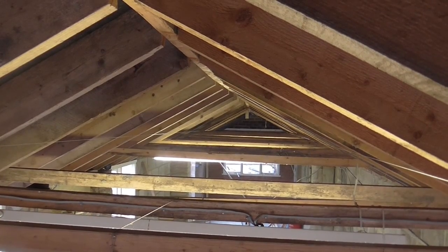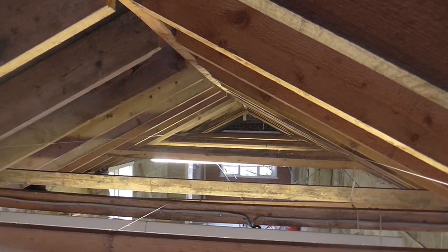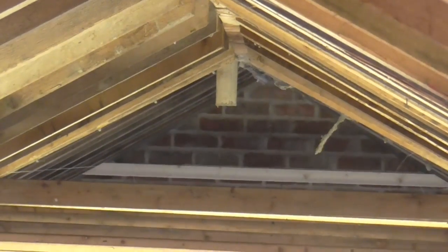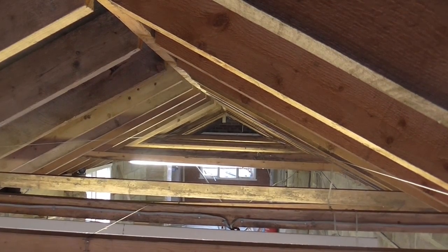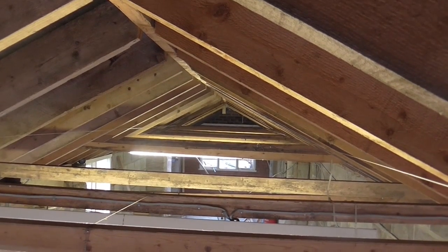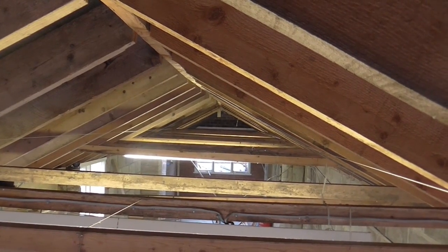Up here in the roof you can see that the horizontal pieces are currently all over the place and I want to try and level them out and raise them up a bit. So to do this I've taken two brand new pieces of wood, one at the far end and one that the camera is sitting on. I've put them at the right height and got them level, and then I've run these two chalk lines between them and I'm going to go along raising all the pieces of wood up to that height and that should give me a nice level ceiling.